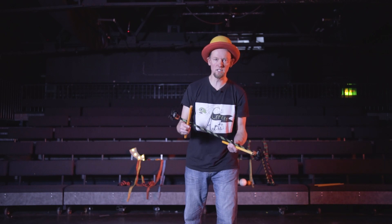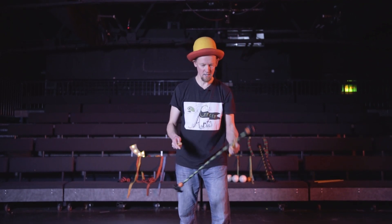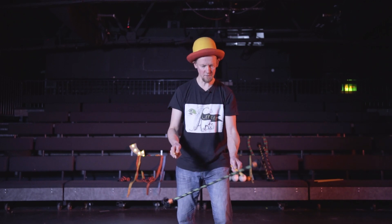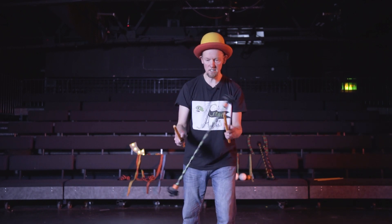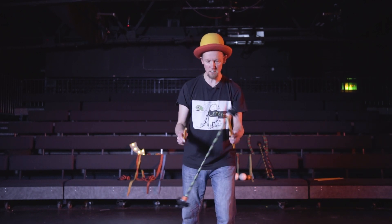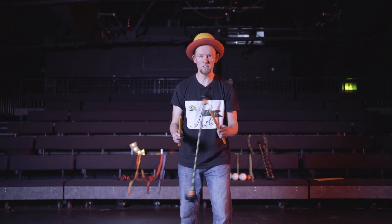Flower stick part two. You've been practicing your flower stick, hopefully. You've managed to get it going from side to side like this — balance, balance, balance. Once you can do this, the sky's the limit. There are thousands of tricks that you can do with your flower stick, and you only need to go away and practice.